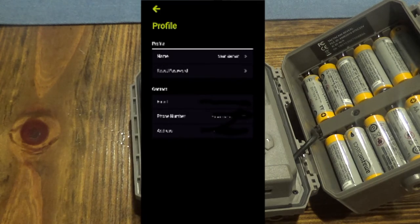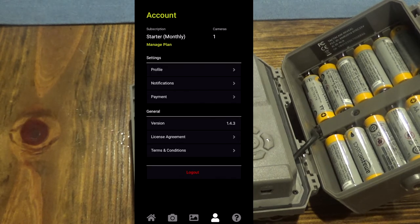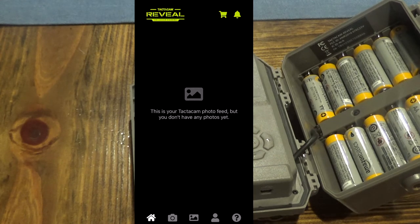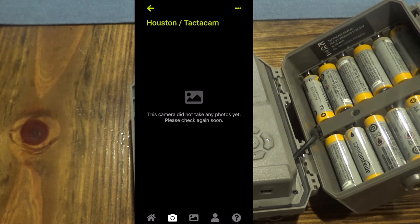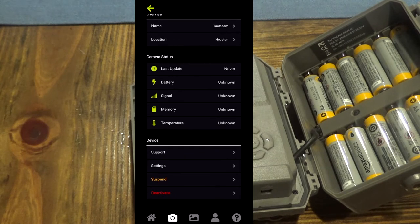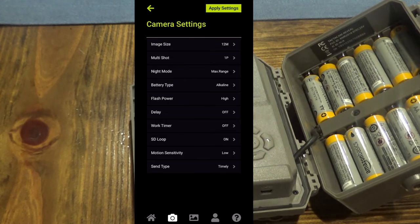In the app you can update your profile, add a password, set notifications — push notifications, email, or text messages — and view general information like version, license agreement, and terms and conditions. There's also a help menu. I wasn't sure you could change settings from the app itself, but under the temperature and menu support settings tab, you actually can change settings in here.